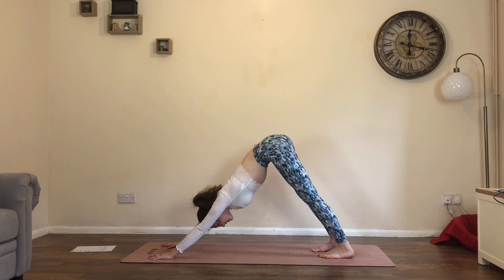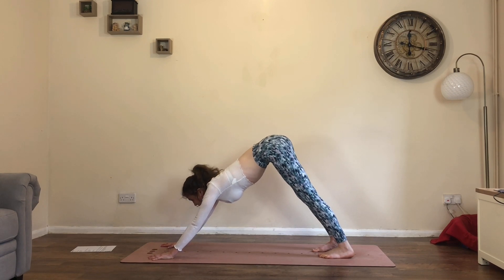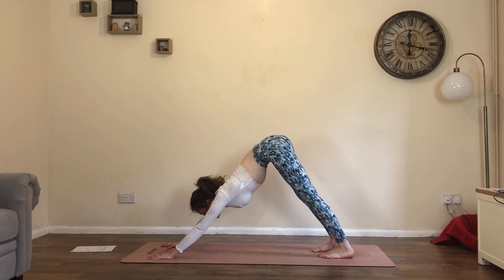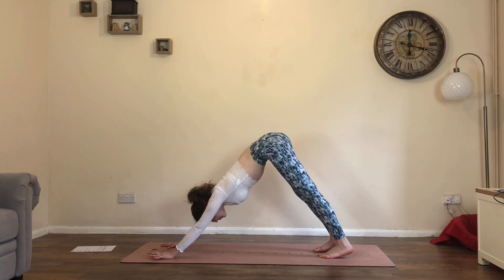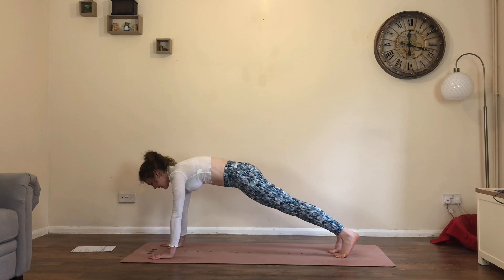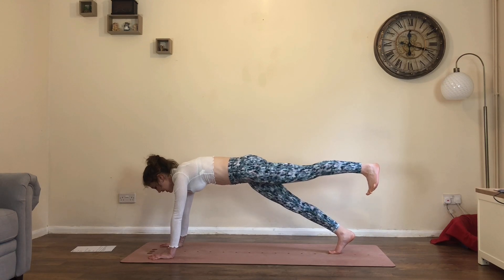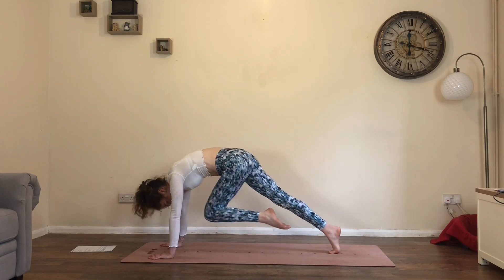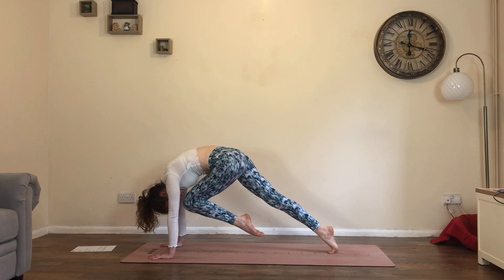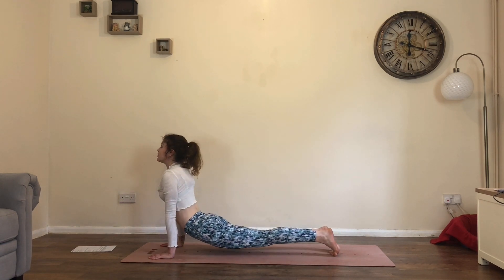Take a big in-breath and let it go. Let's inhale, roll forwards to plank. Exhale here, set yourself up — core's active. Inhale, lift left leg up. Exhale, left knee to the nose — try and give it a little smooch. Inhale, step back, drop hips, lift chest into this up dog variation.